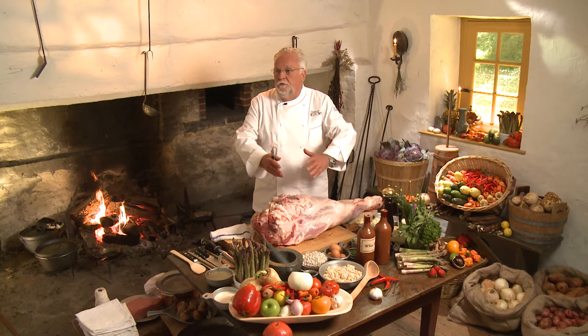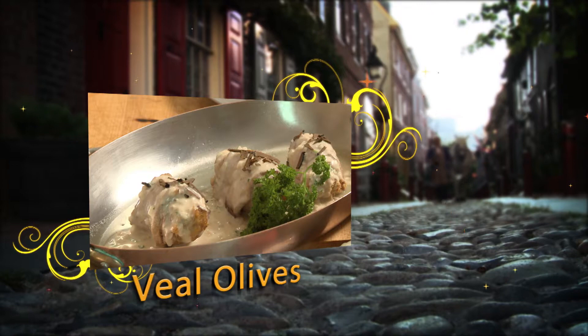Remember, in the 18th century there were no such things as we know today — grocery stores. Today on A Taste of History, we are making one of George Washington's favorite dishes: veal olives along with white beans and shallot purée.